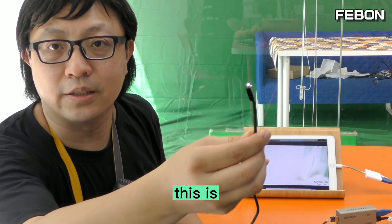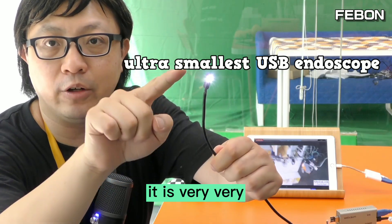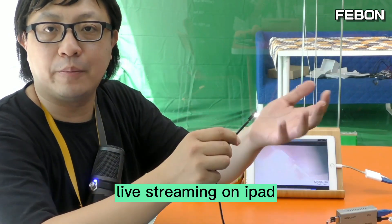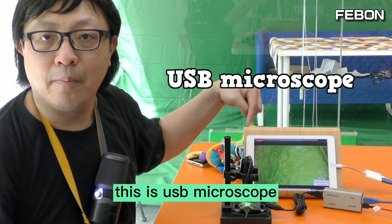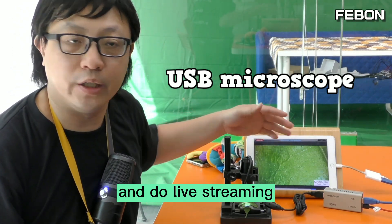This is an ultra-small endoscope — it is very, very small — and you can also do live streaming on an iPad, no problem. This is a USB microscope — it can also work on an iPad and do live streaming.